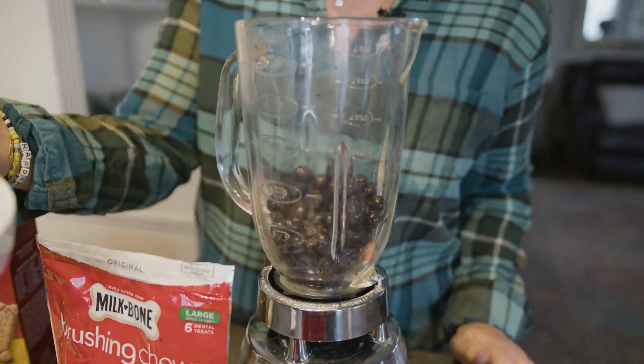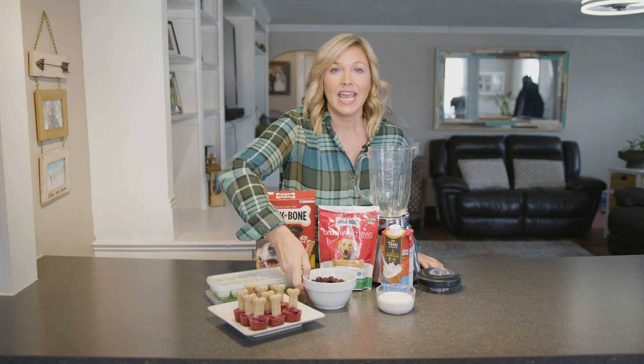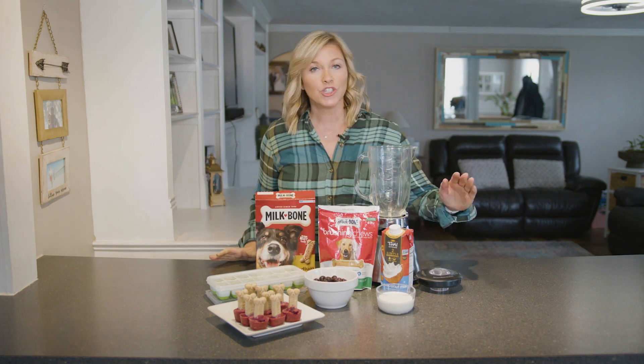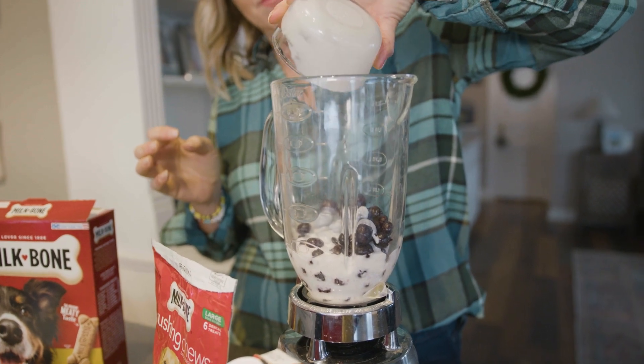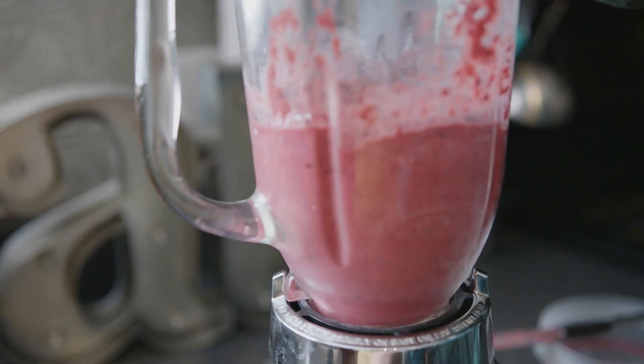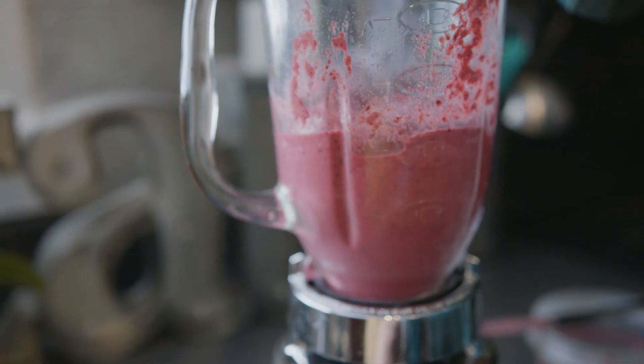So what we're gonna do is take one and a half cups of blueberries and dump them into our blender. Then we're gonna take two-thirds cup of light coconut milk and put that in the blender as well. Then you're gonna blend that up for about two to three minutes till it gets a smoothie consistency.